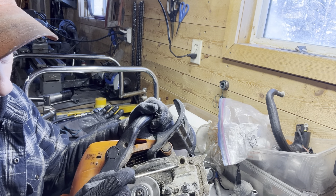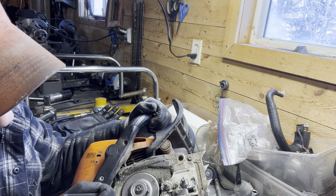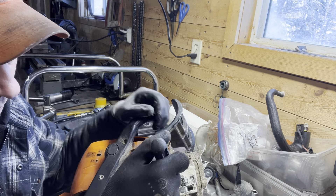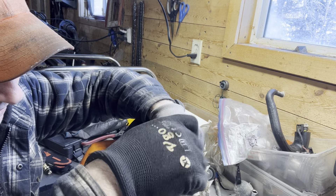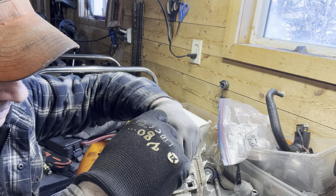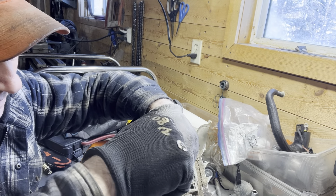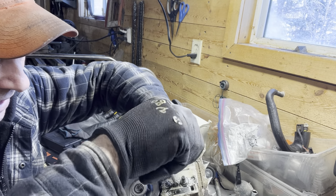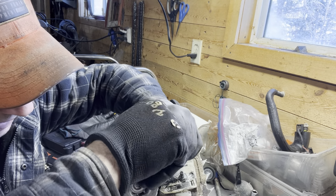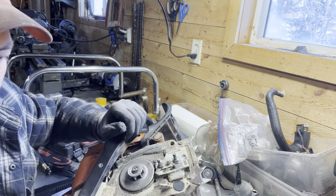Make sure that you've got the pads here. Here's our chain adjuster. We can check and make sure that it's actually moving the full range. What I normally do is adjust it forward and add some grease on the threads in here.